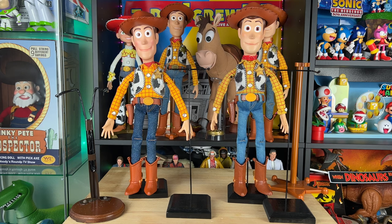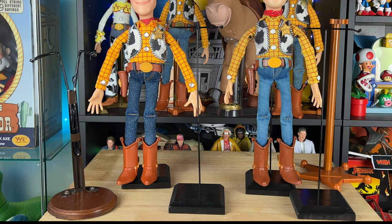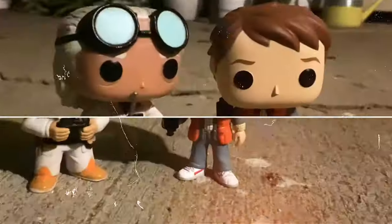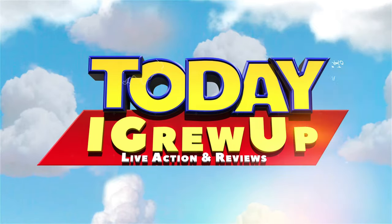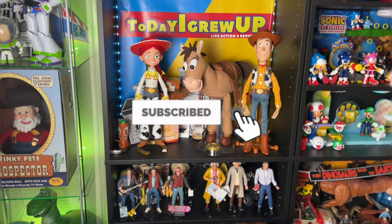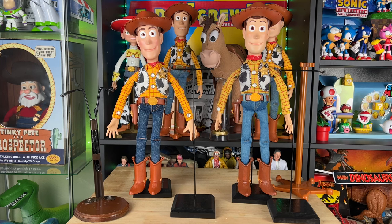Hey, howdy hey partners! Today we're going to talk about some brand new Woody doll stands that I got. You're watching Today I Grew Up — if you haven't already, please hit that subscribe button and hit that notification bell as we're on our way to a hundred thousand subs.